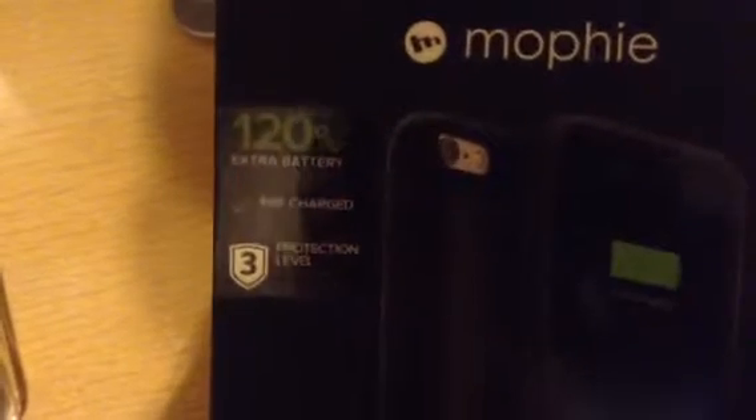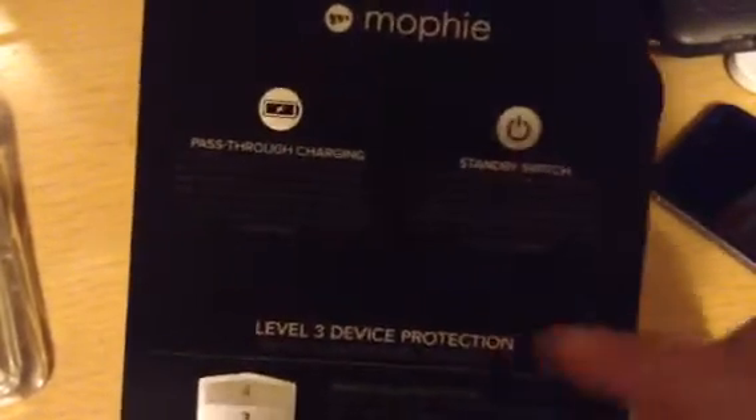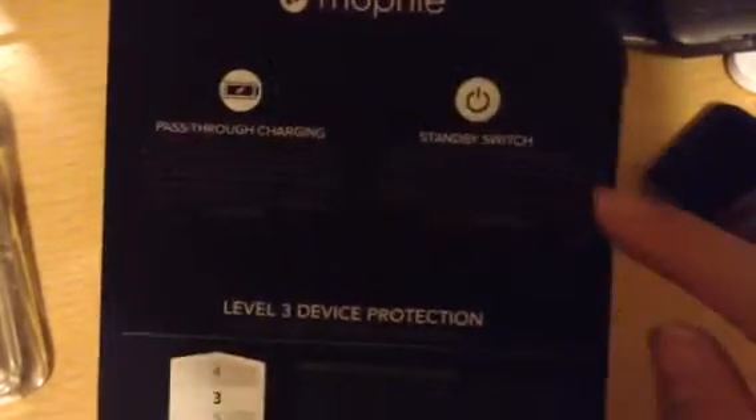So right here on the box, you get the Mophie branding, 120% extra battery, pre-charged, and protection level 3. You get the Juice Pack Plus with more than 120% extra battery, power and impact isolation system, made for iPhone 6 and the 6s. If you open this up, you get the Mophie logo, and it says pass-through charging, standby switch, level 3 device protection, and you get to see the case with a 'try me' label.